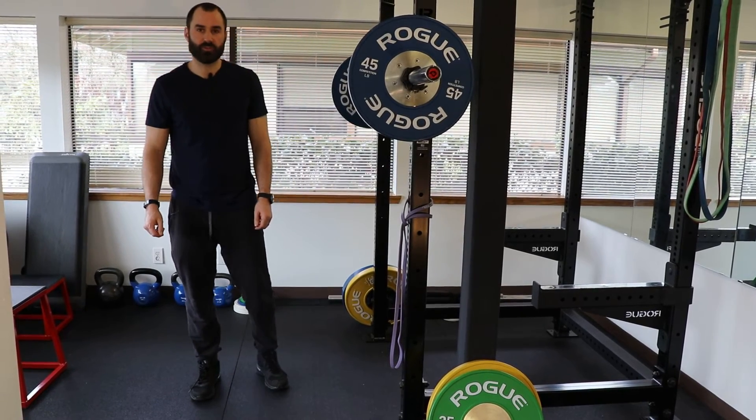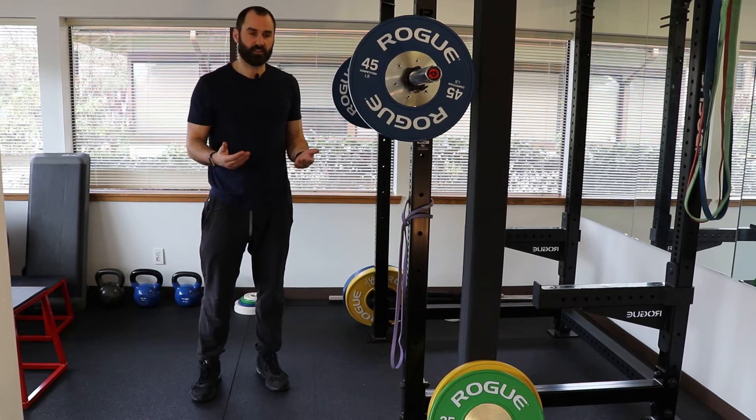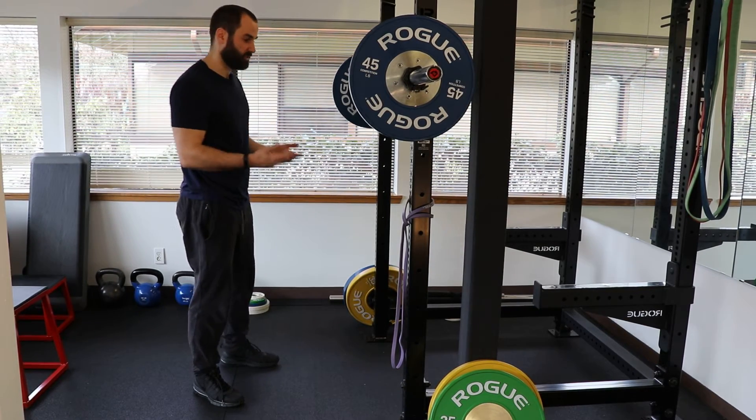Hey everyone, Zach Greenway here again at Performance Sport and Spine. Today we're going to talk about squatting and a common thing I see in the clinic with some of my patients, and some ways to address that with different cues.